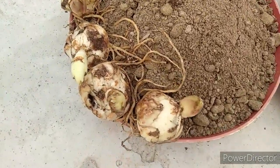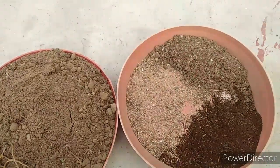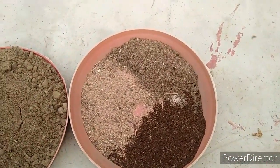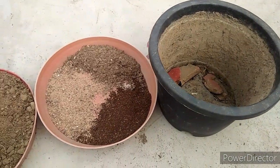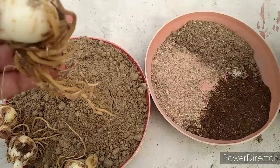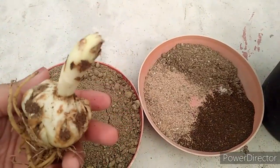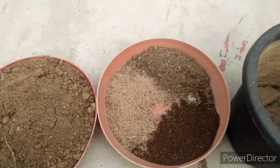Hey plantaholics, welcome back to my channel. Hope you are doing well. In this video I am going to show you all how to plant an Asiatic lily bulb. So friends, let's start. It is very easy to plant these bulbs. First of all we need to use Asiatic lily bulbs. You can see how healthy this bulb is. Then we need potting mixture.